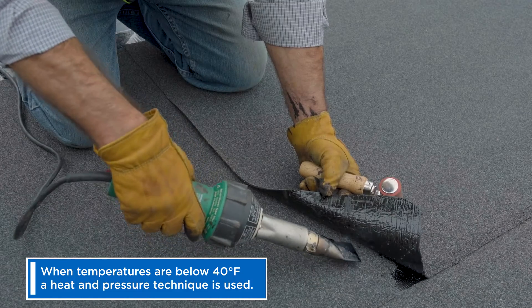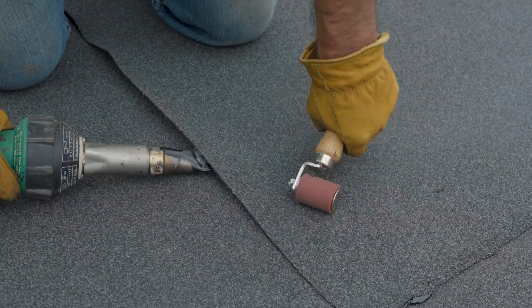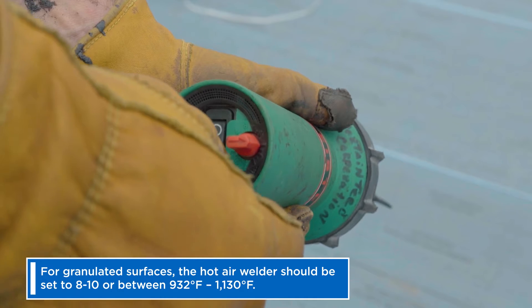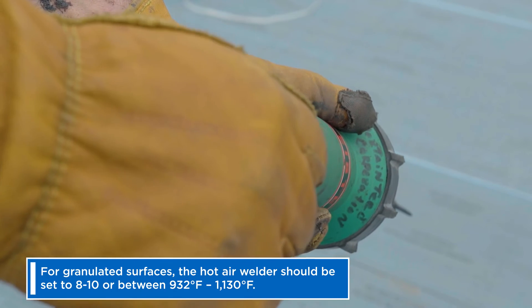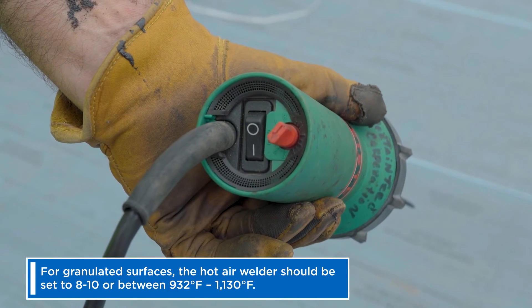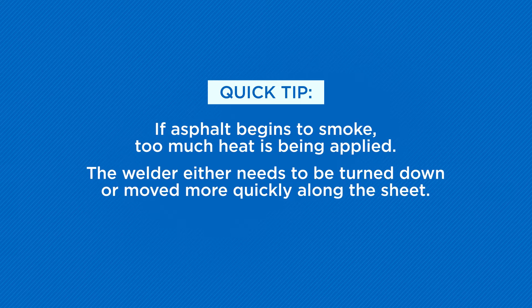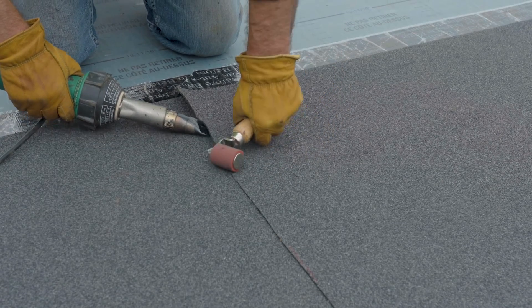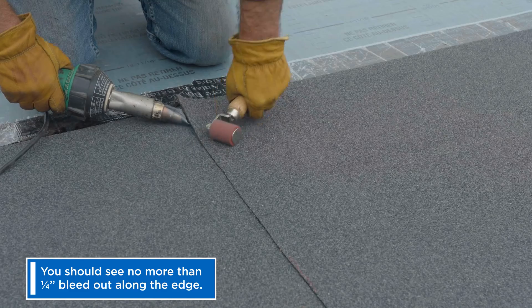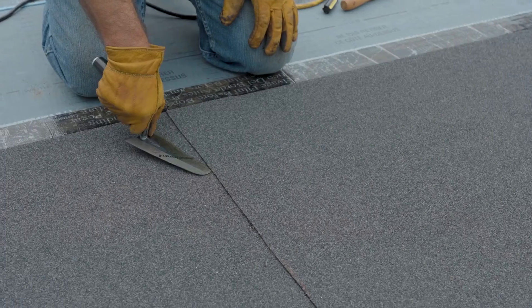A hot air welder heats the bonding interface while a silicone or metal roller presses the sheet into place. For granulated surfaces, the hot air welder should be set to 8 to 10, or between 932 to 1130 degrees Fahrenheit. Smoke is a visual indication that the sheet is being overheated — the welder either needs to be turned down or moved more quickly along the sheet. When the sheet is rolled into place, you want to see no more than one quarter inch bleed out along the edge. Check all joints and laps with a seam probe for full adhesion.